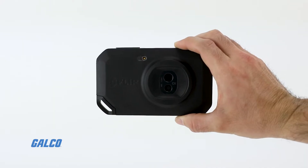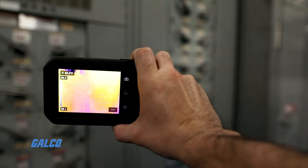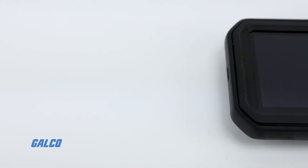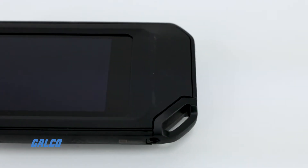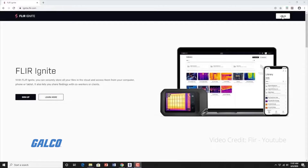With the FLIR C5 in your pocket, you'll be ready any time to find hot fuses, air leaks, plumbing issues, and more. The C5 can improve your team's efficiency and capabilities with the FLIR Ignite Cloud solution.